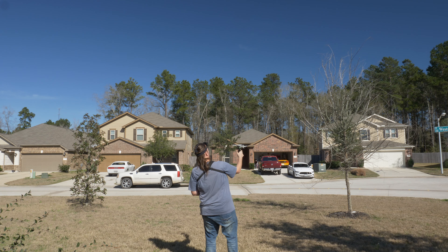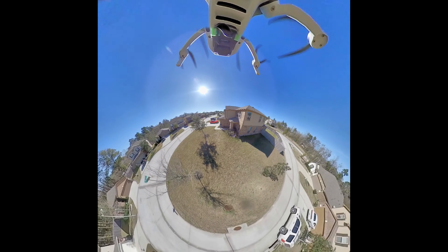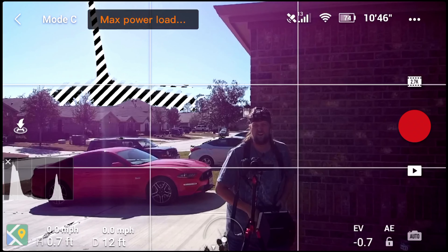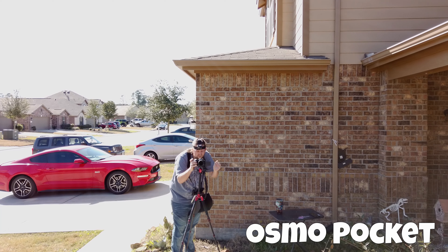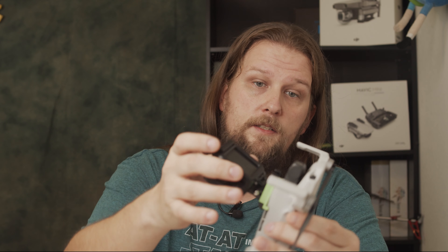The most successful test was with the Insta360 ONE X — it wasn't throwing a max load warning unless a gust of wind hit. I had a lot of gusts at ground level, which is why most of my video is just a few feet off the ground. The mount also suffers from vibrations since there's no shock mounting to the drone — it's solidly on there, so it would just vibrate.